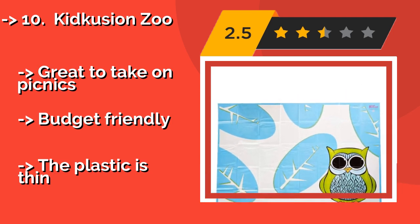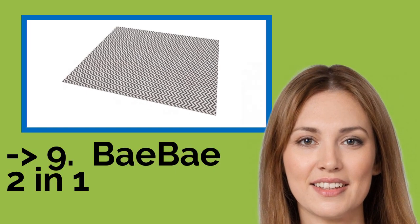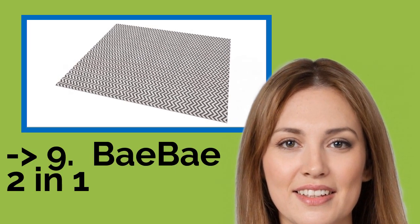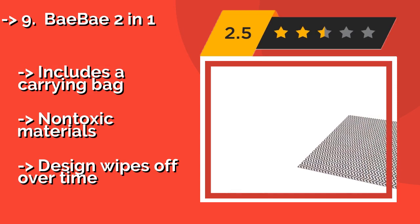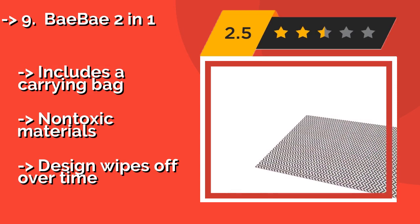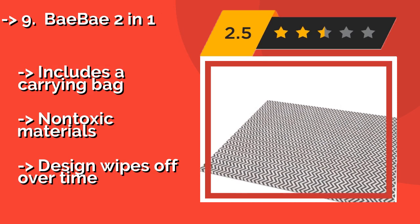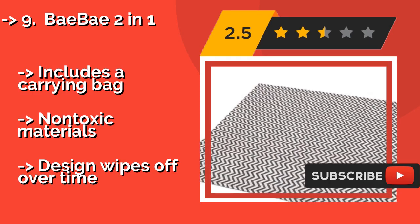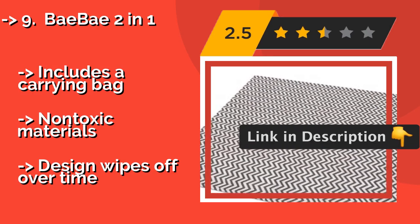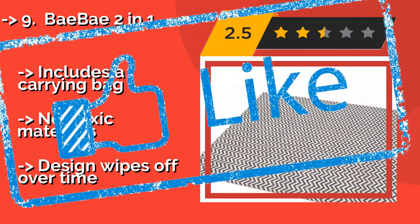Ninth on the list is the Bebe 2-in-1. The reversible Bebe 2-in-1 has a different eye-catching pattern on each side and covers a whopping 2,592 square inches. So there's no need to worry about splashes of grape juice or crumbs mucking up your floors, and it can simply be shaken out or mopped clean. Includes a carrying bag and non-toxic materials, but the design wipes off over time.